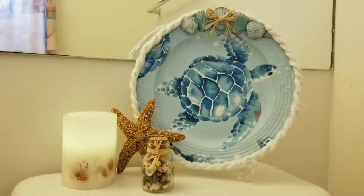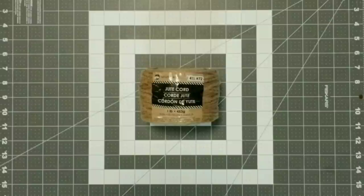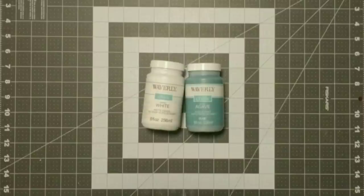Our next project is the farmhouse beach candle. You're going to need one base, jute cord, seashells, Waverly chalk paint in the colors white and agave, paint brushes, glue gun, glue sticks, and scissors.